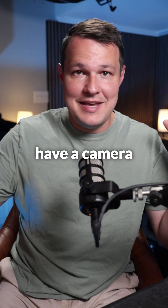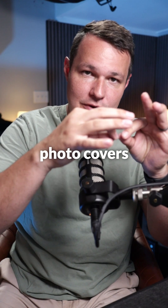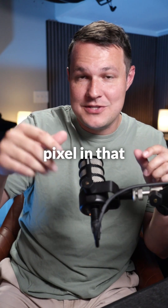Let's say you have a camera that's taking a photo that is 1000 pixels by 1000 pixels, and the altitude at which you have the camera makes it so that your photo covers exactly 1000 centimeters of land. Now you have one centimeter of land for every one pixel in that photograph.